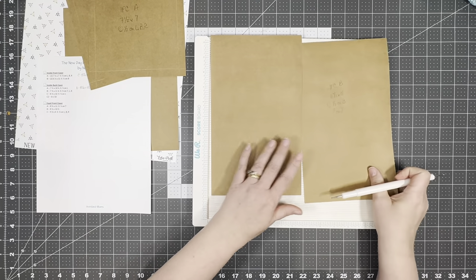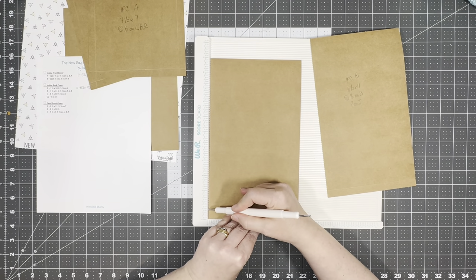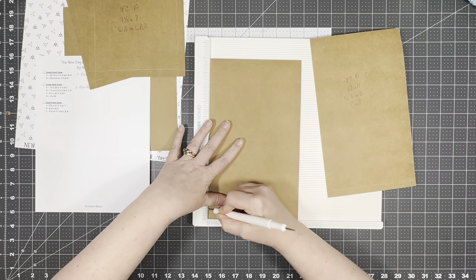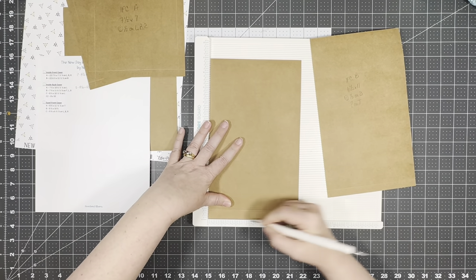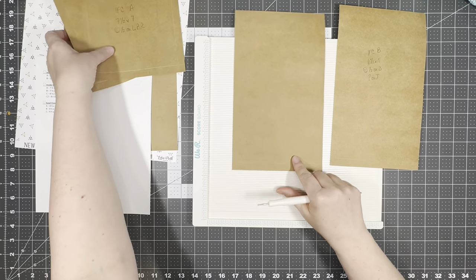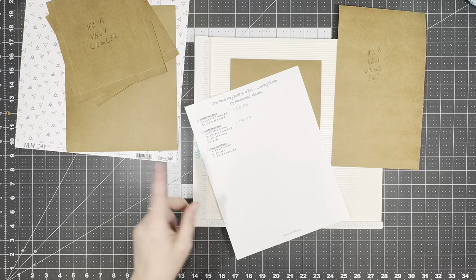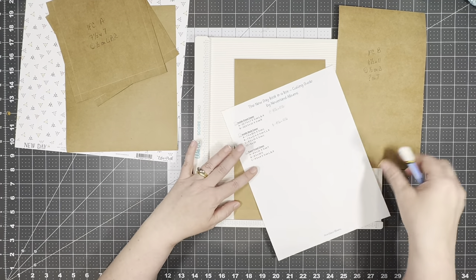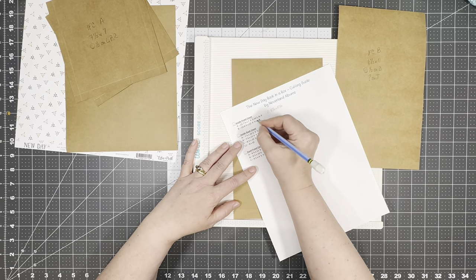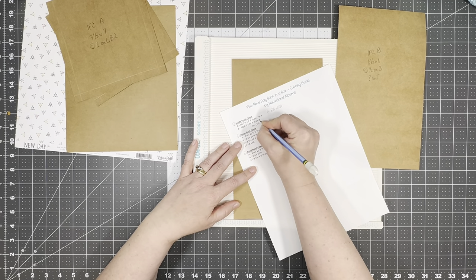We have two of these, but on one of them let's go ahead and score at five-eighths as well. We're going to need to guess on this one. Let's go ahead and score at half an inch, and on one — half and five-eighths.